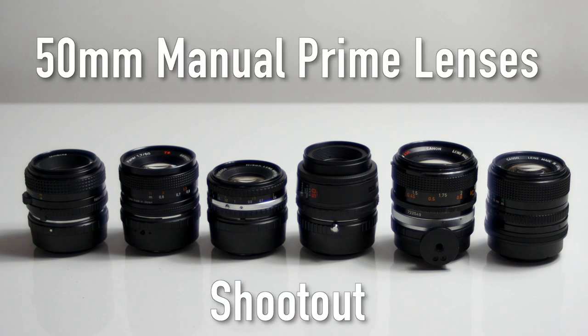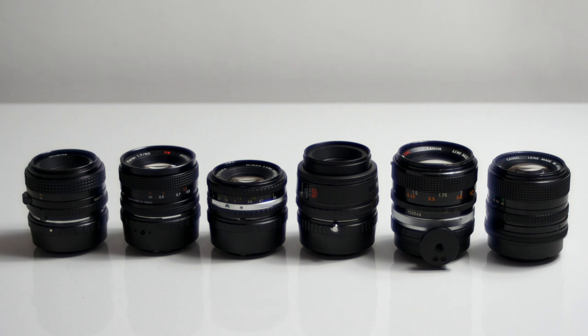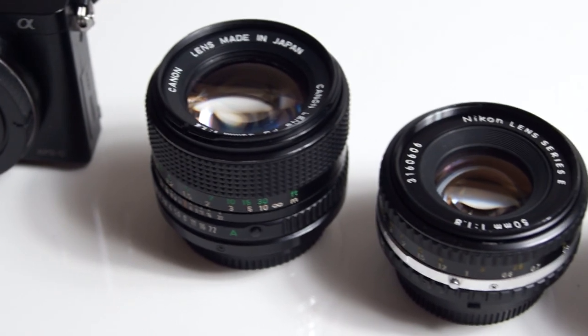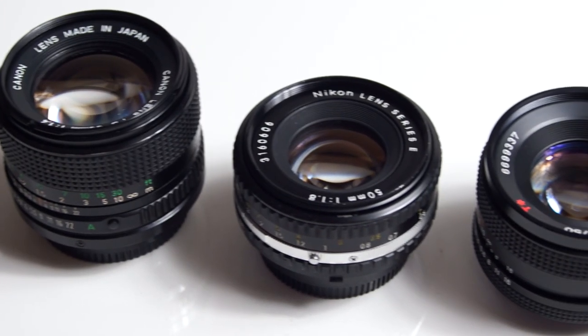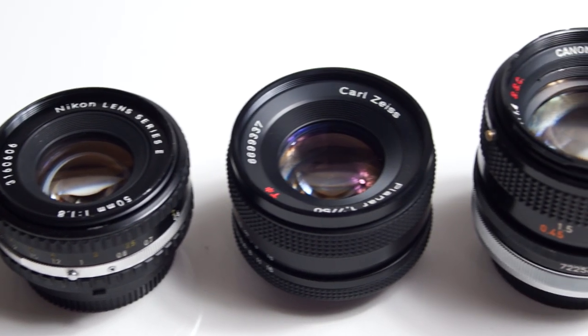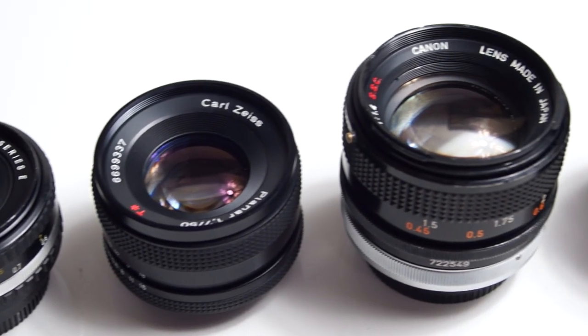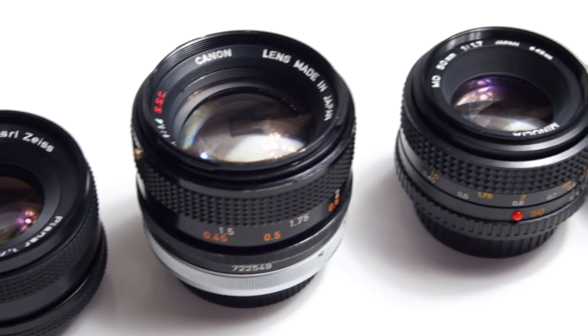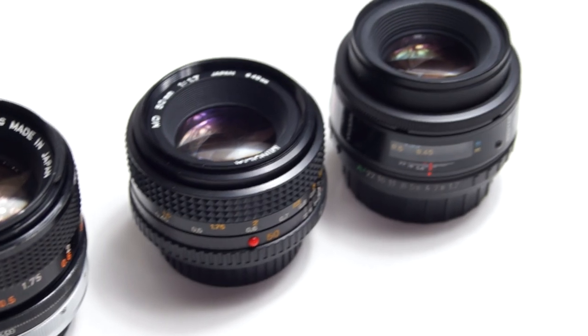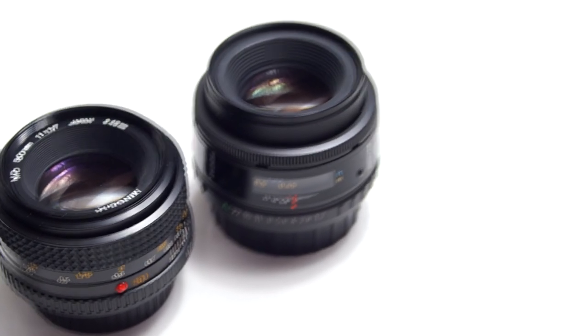In this video I'm going to be testing 6 manual focus 50mm prime lenses to find out which is the sharpest. The 50mm is often the first prime lens that many people buy to complement their kit lens. And with mirrorless cameras being so versatile when it comes to adapting other lenses, it means that there are now dozens of 50mm lenses to choose from. So in this video I'm going to be taking a look at 6 of the most common.